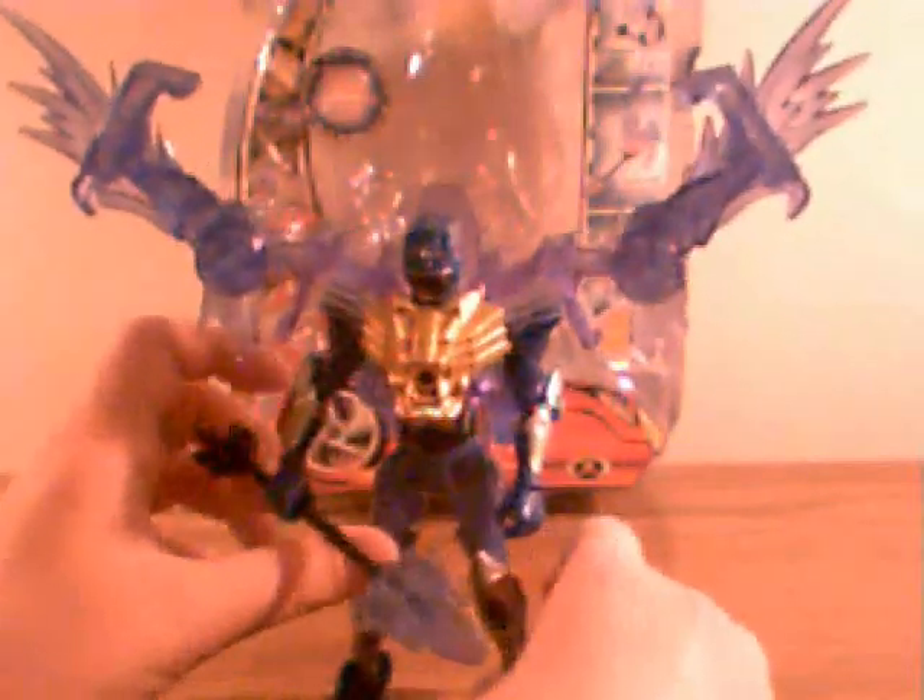I noticed that these guardian figures have weapons similar to their weapons in their normal form. His is not — it's a lance with two little cannons on the front. I guess that's supposed to represent the turbo cannon. But anyway, that's pretty much it. Articulation's the same.